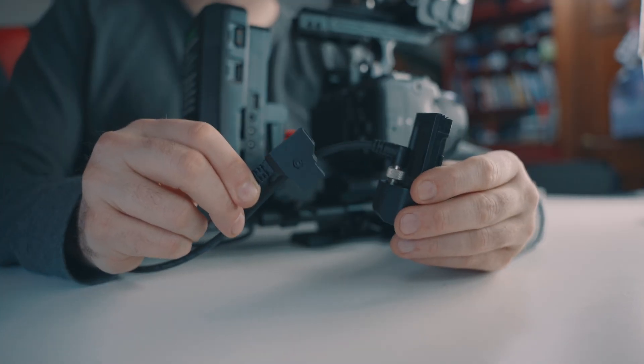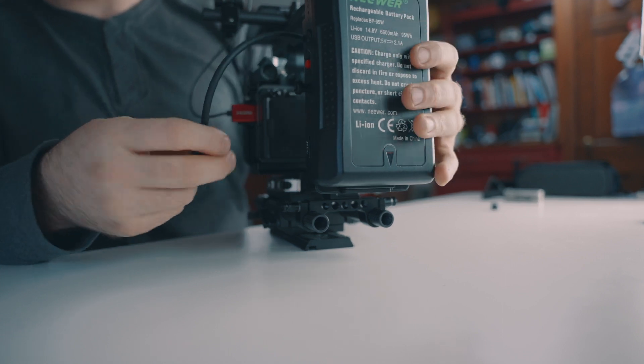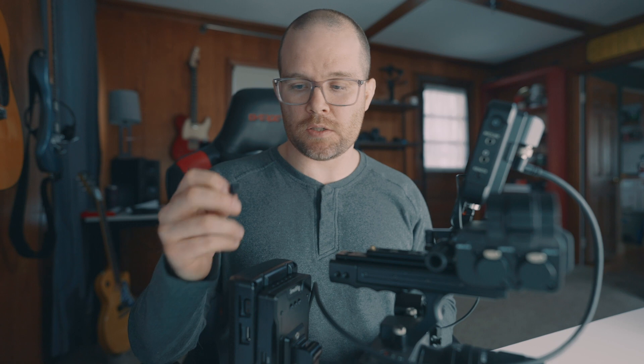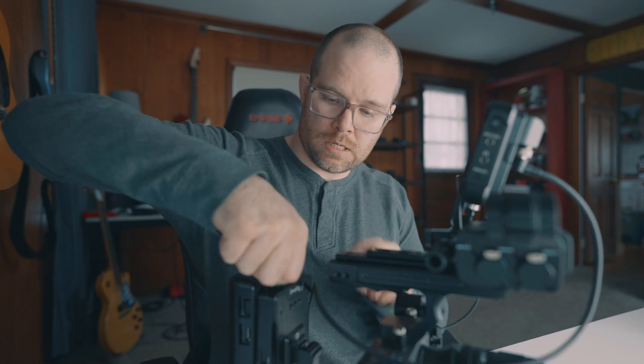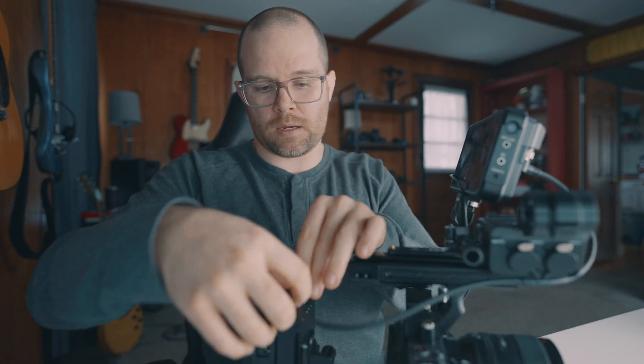To power my monitor, I use a D-tap to locking DC cable with an Atomos dummy battery — I just run it from the V-mount adapter into the monitor. For cable management, there's a company called Sprig that makes these little things that screw into 1/4-20 mounts on top of the V-mount adapter. I put one in there, run the cable through the cable management on the top handle and out the back — it's out of the way and I'm off to the races.